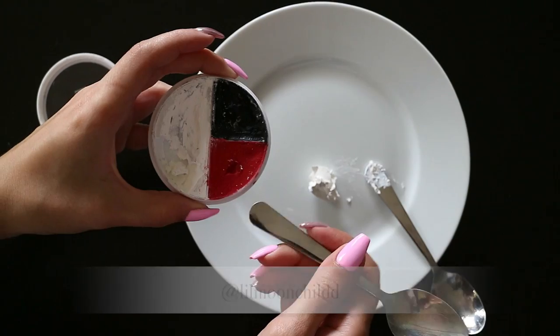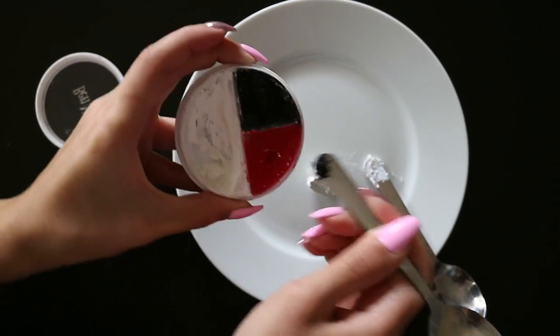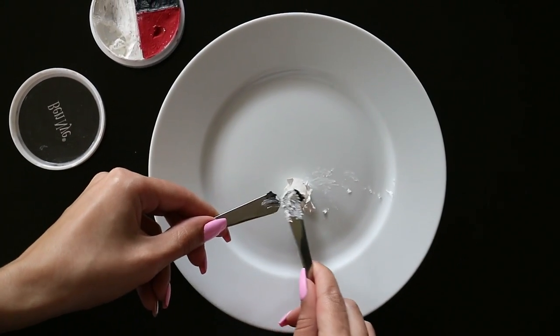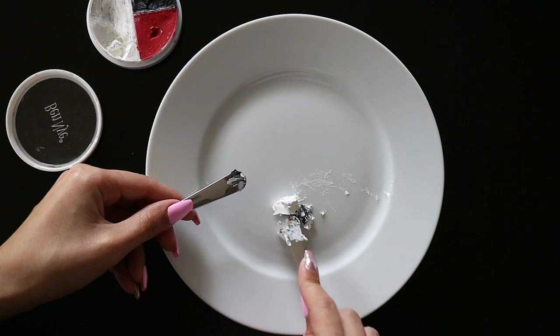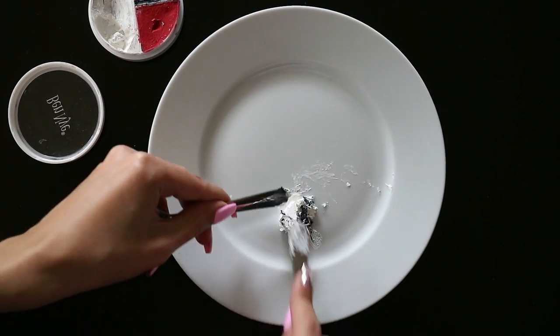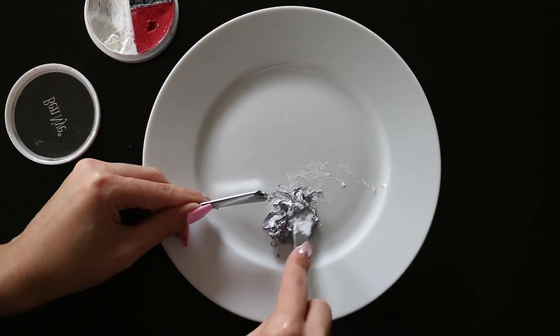Hi friends! The first thing we're going to do is create the grey base that I'm going to use to paint my face and my chest with. I'm using the Ben Nye Professional Wheel Paints, taking the white and the black and just mixing them together until I reach a grey shade that I'm happy with.